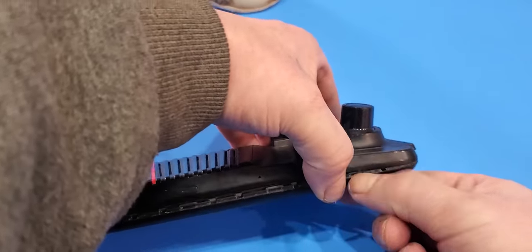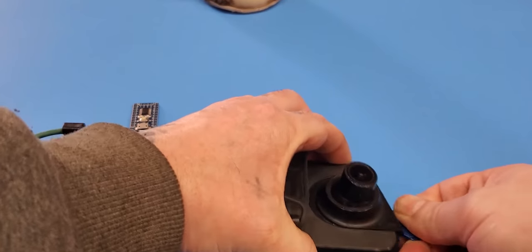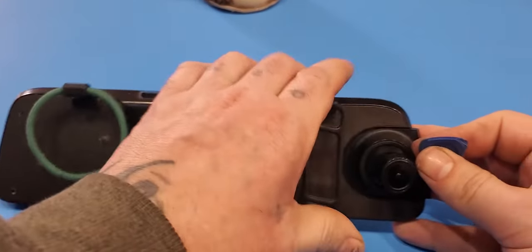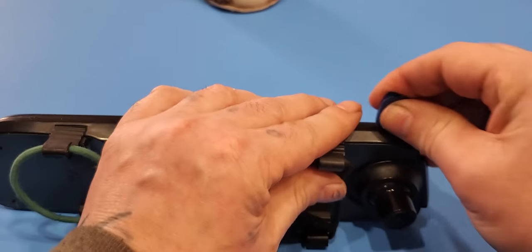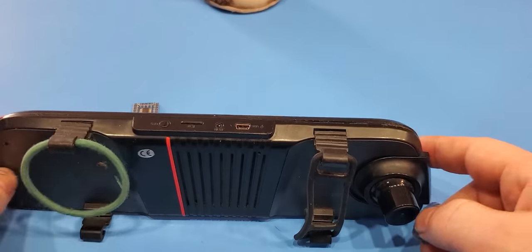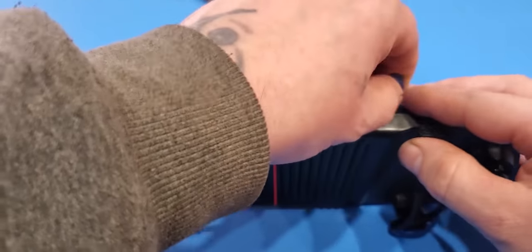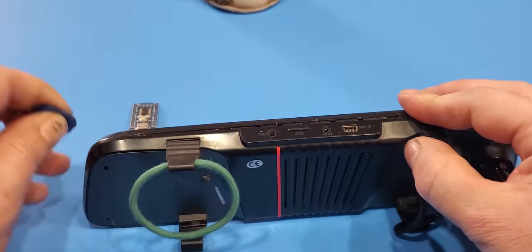You don't want to pry it open — you want to get it so it undoes all those clips. On yours, you might want to look for screws too. This one just snaps together.